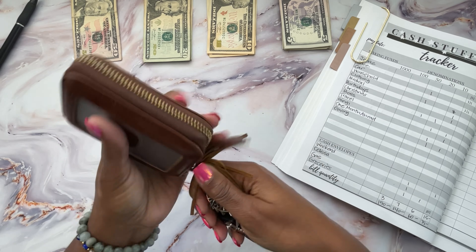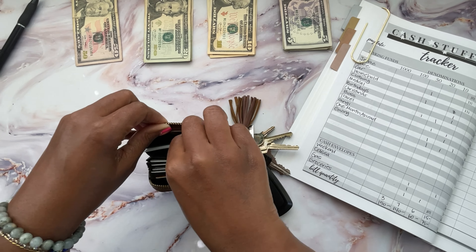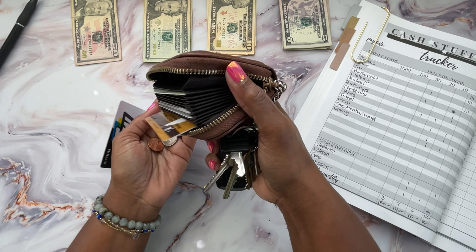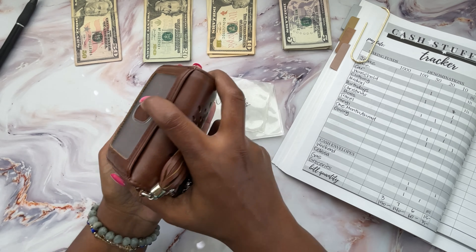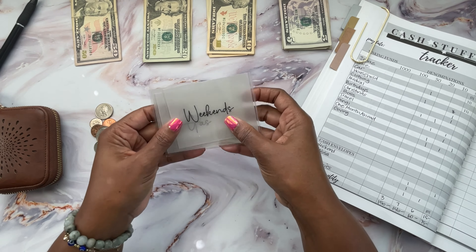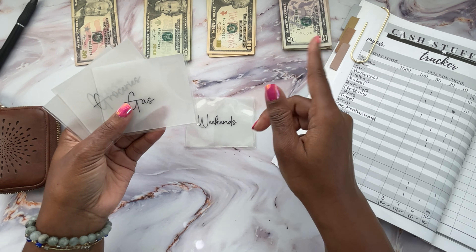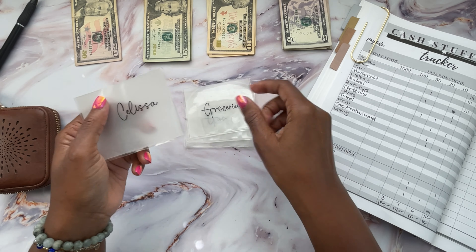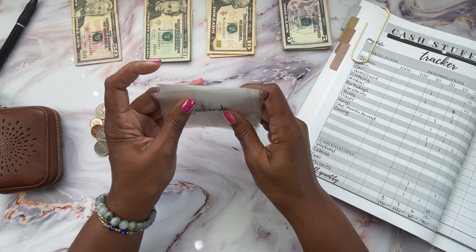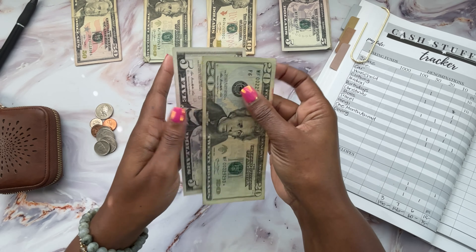My cash envelopes I keep inside this little key holder. I don't have any ones or fives to drop in my ones challenge — I've really been spending them this last time. I do have some coins I also want to drop inside the coin counter. First let's go ahead and stuff these mini cash envelopes. These are what I carry around in my key holder for day-to-day expenses. I have something for the weekends, one for gas, one for groceries, and then one just for myself. For the weekend, I decided to put $25 — a 20 and a five.